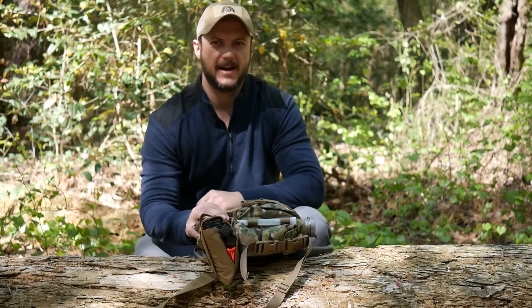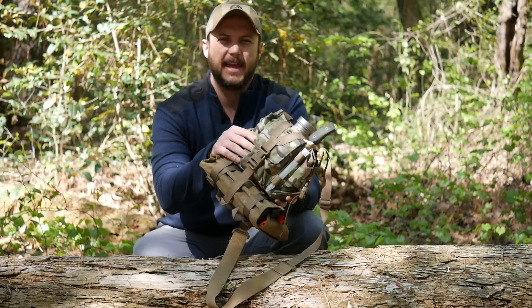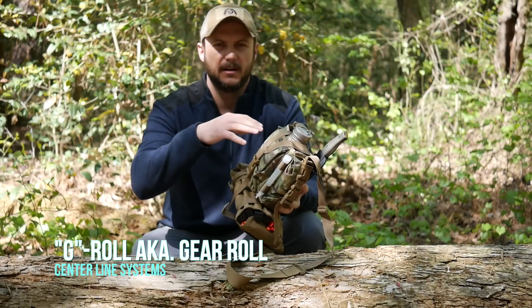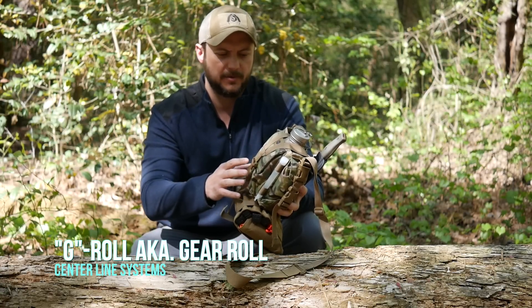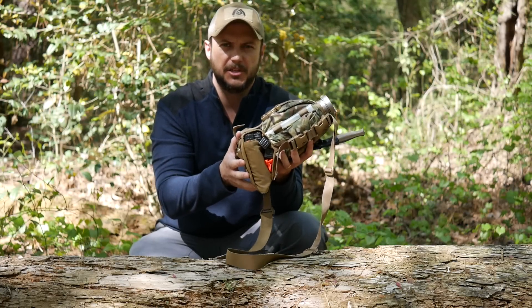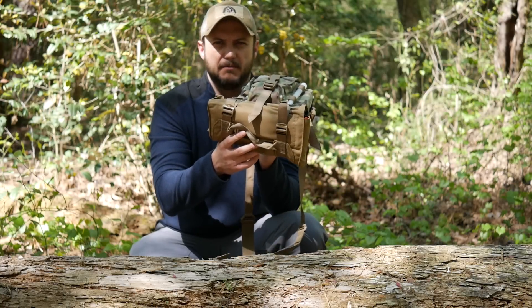What's going on guys, Black Scout Survival, and today I got a new product for you. You may have seen the canteen carrier designed by Centerline Systems, sold at Heavy Cover and Lester River Bushcraft. The guy who built that awesome carrier also designed this thing called a G-Roll, or gear roll, and you can see here I got it rigged up underneath my canteen.